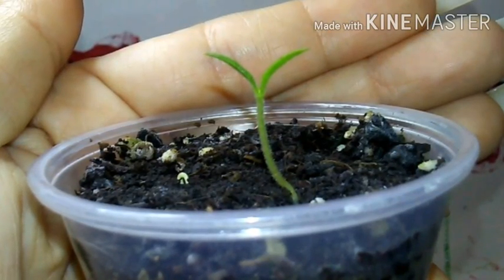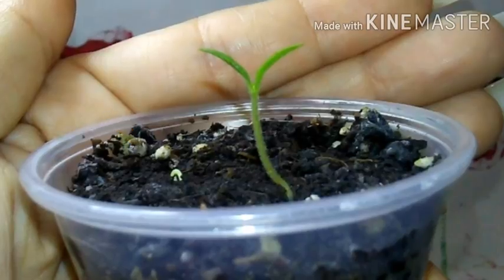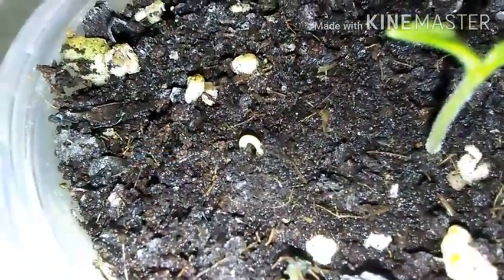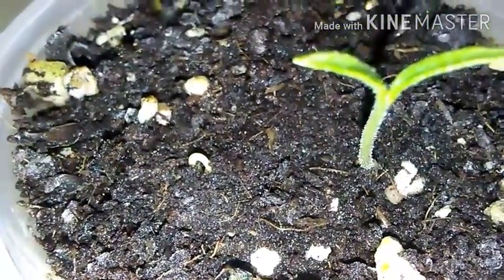Hold up. Before I close out this video, I noticed something after I ended this video that I needed to share with y'all. Not only did I have one Pekin pepper plant growing, but there was a second one coming up. I just thought that was some amazing news and I had to share it with y'all.